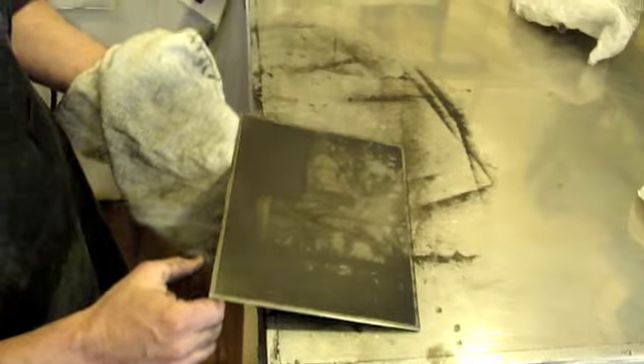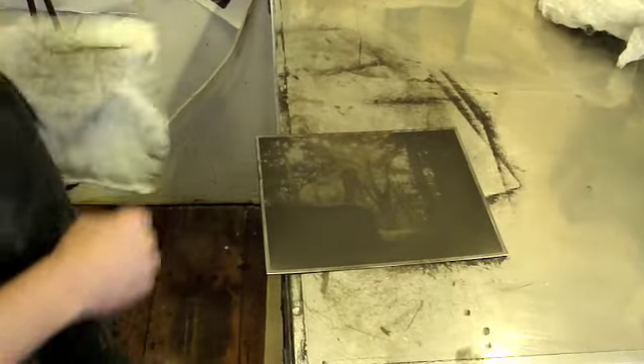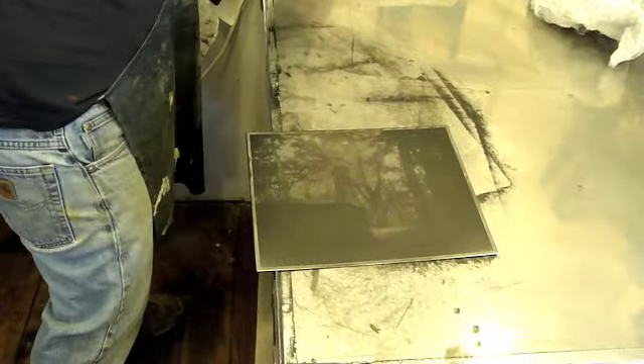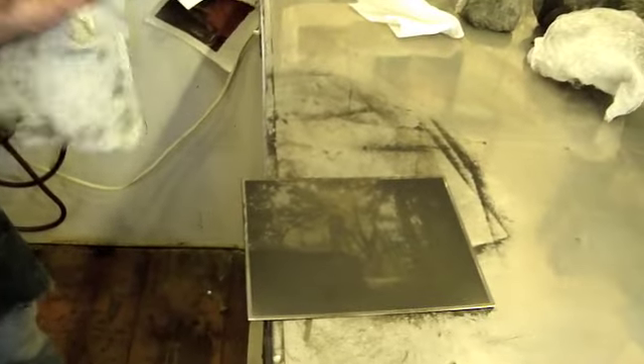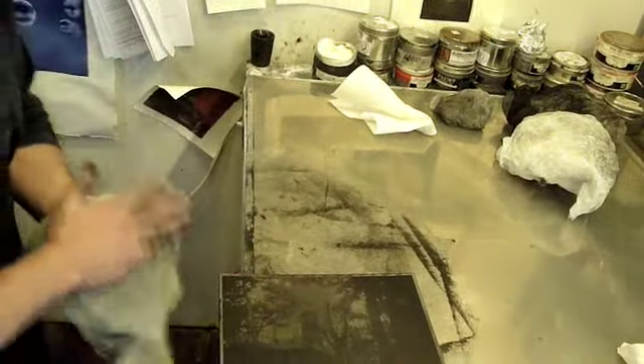Once I've done that, I give it a quick inspection. I'm going to start working on brightening the highlights and doing a little bit of strengthening of the midtones with my hand. I just put a little whiting on my hand, which attracts the ink from the highlights.